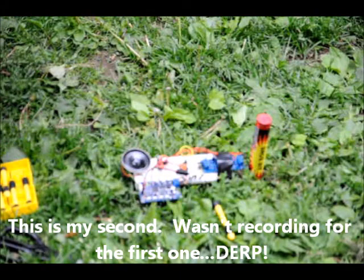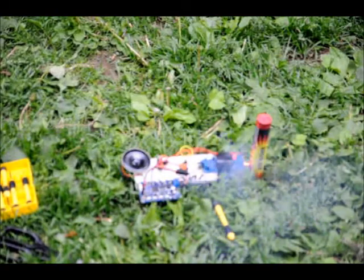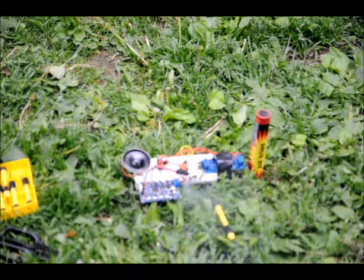Ready. Fire. There we go. Thanks for watching, guys.